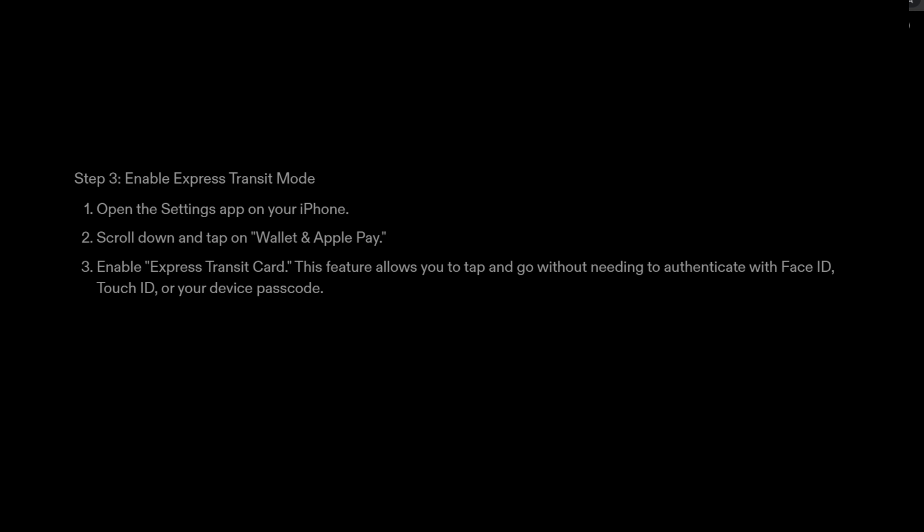Step 3: Enable Express Transit Mode. Open the Settings app on your iPhone. Scroll down and tap on Wallet and Apple Pay. Enable Express Transit Card. This feature allows you to tap and go without needing to authenticate with Face ID, Touch ID, or your device passcode.